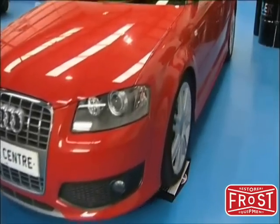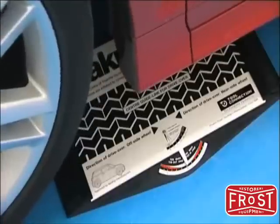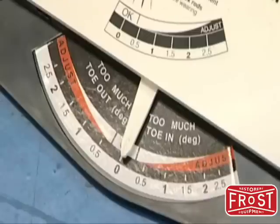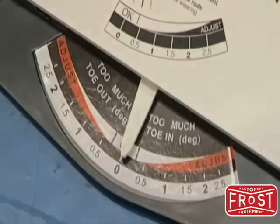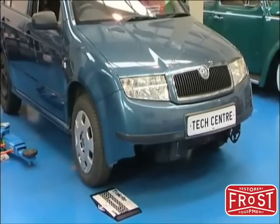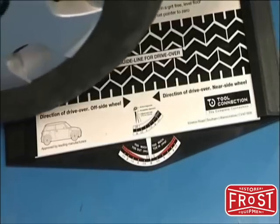To confirm the reading, repeat the test on the opposite front wheel. If there is no deflection of the pointer after the test, then the wheels are correctly aligned and require no adjustment. To demonstrate, this car has been involved in a front end accident and the front wheel alignment has been affected.